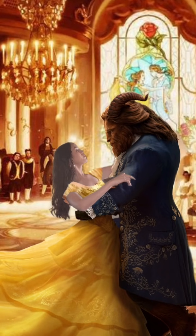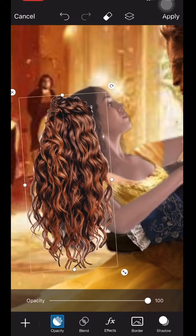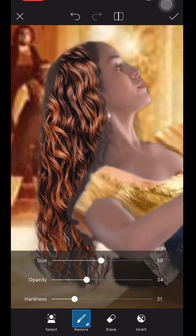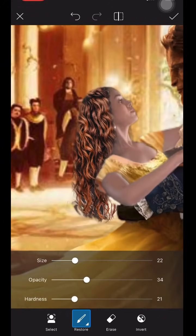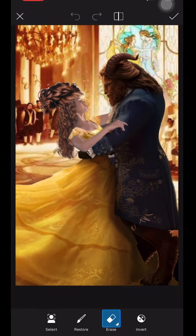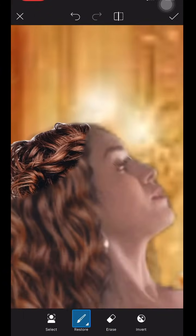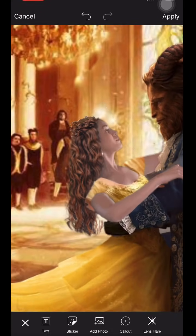Next I work on hair — I added hair to define my own hair because the resolution from the video isn't the greatest. I do the same thing as with the outfit: using the eraser option and changing the opacity to blend it in with my own hair.